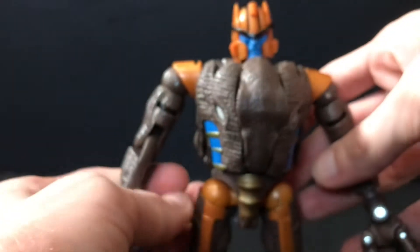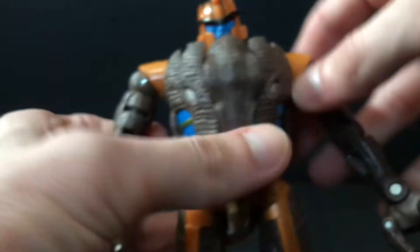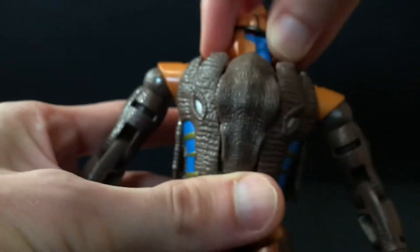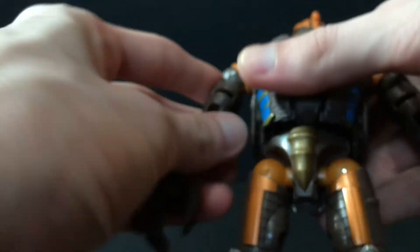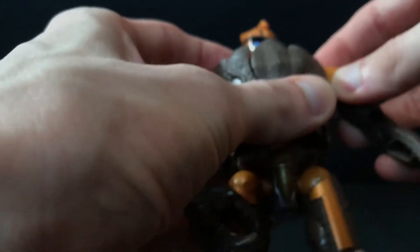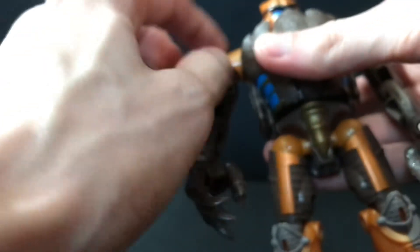A really solid transformation with this guy too. His head rotates on a ball joint — works pretty good. Shoulders move forward and back, really stiff swivel there, and a really nice tight hinge in and out. He's got a secondary hinge joint there which is more or less due to transformation. They don't seem to tab down — they just sit there, which is fine, they're nice and tight. Not like Rattrap where there's a little bit of looseness.